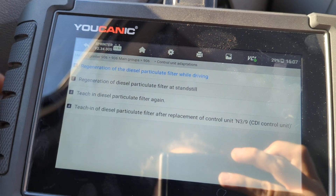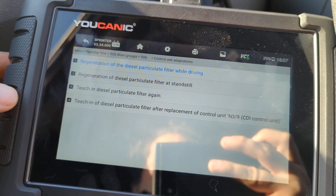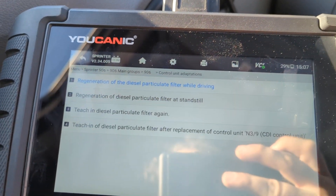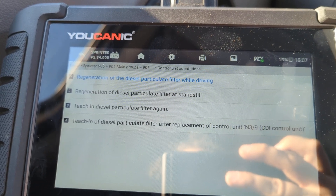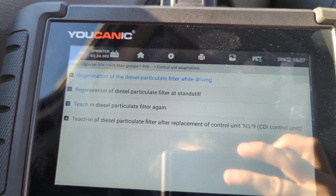Here are the tests that we can perform. One option is regeneration diesel particulate filter while driving. You don't have to be driving when you start this procedure — it's going to walk you through the steps that you need to perform, and you will need to drive the vehicle in order to do that.